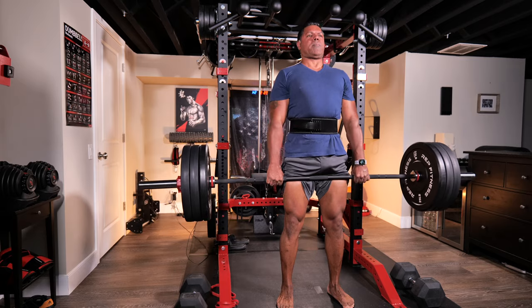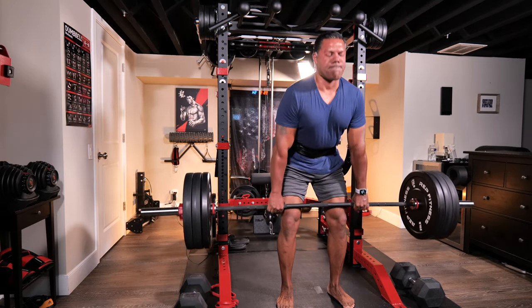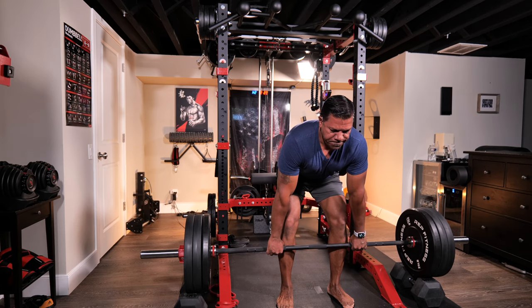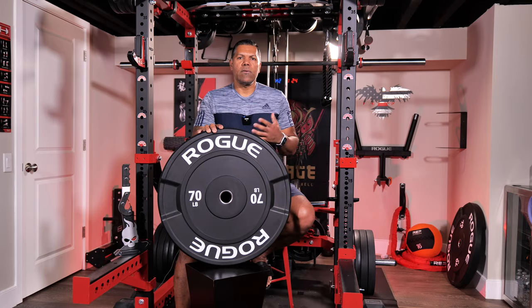Ideally to strengthen my back I needed to have deadlifts and block pulls in my training regimen, but I had to approach carefully. I have long femurs and was prone to rounding my back when I began deadlifting in 2018. Rack pulls were more comfortable for me, so the thought of larger wagon wheels to pull from the floor seemed like a reasonable solution.